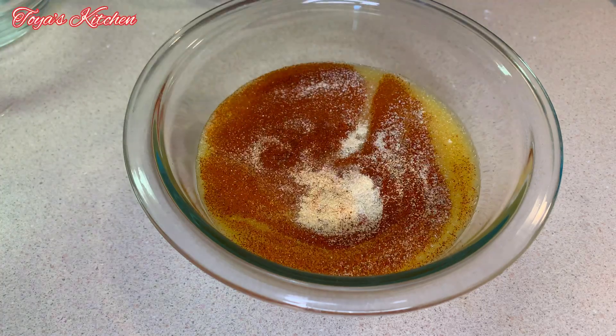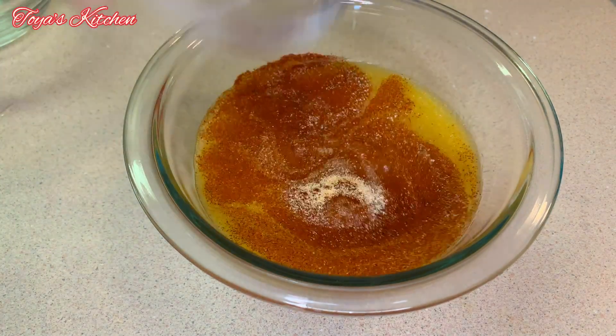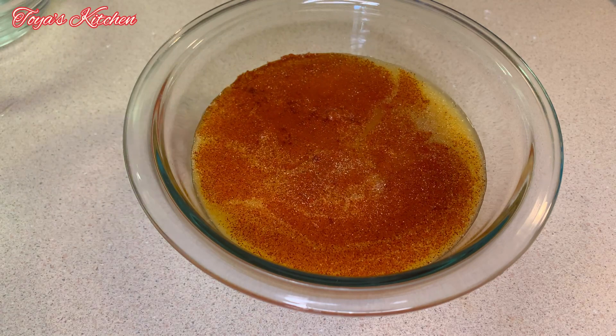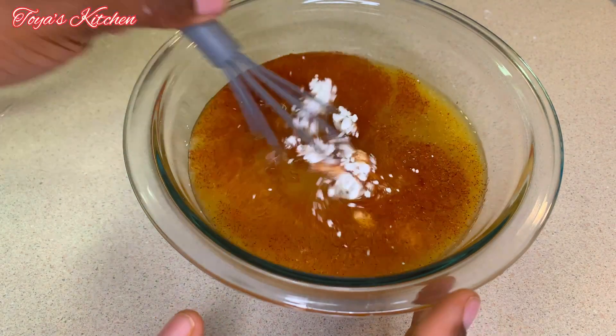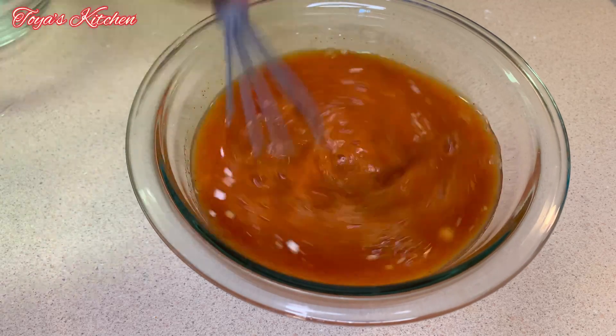I'm going to go in with some white vinegar, some sugar, some ketchup, and of course some cornstarch for thickening. I'm going to give this a good whisk and then move over to my veggies.